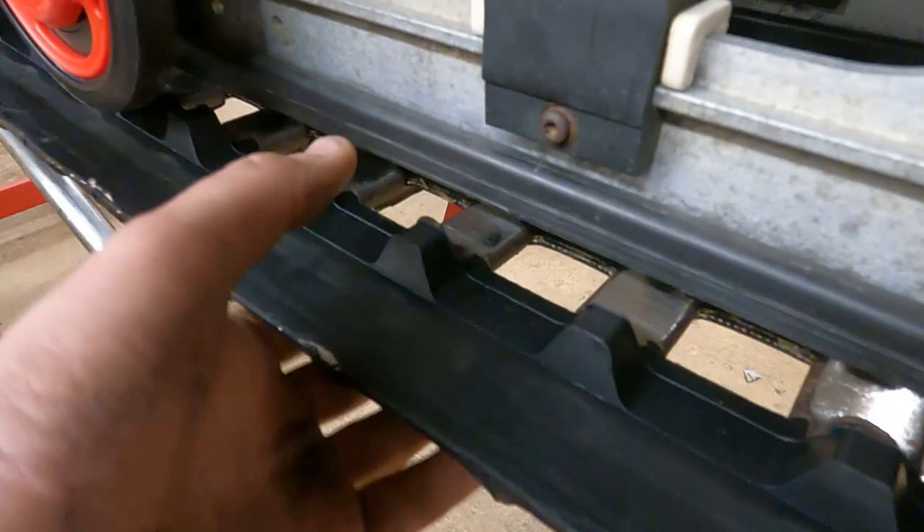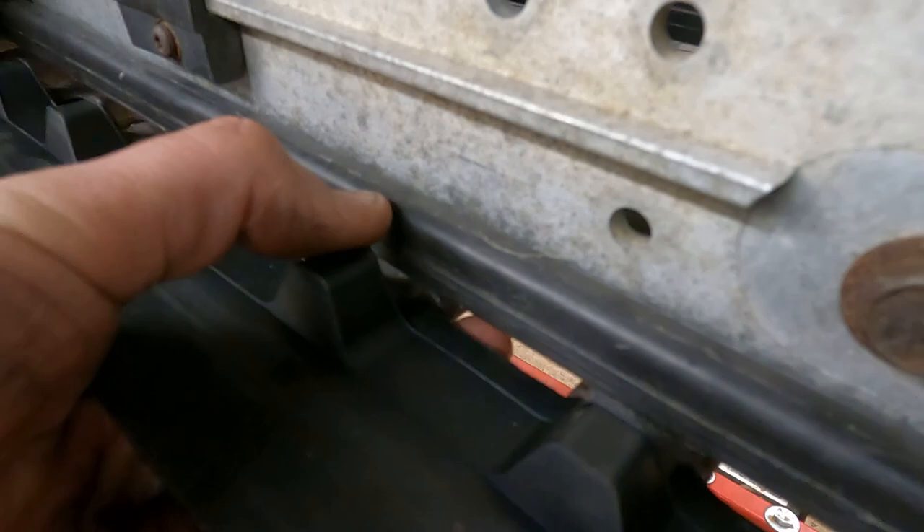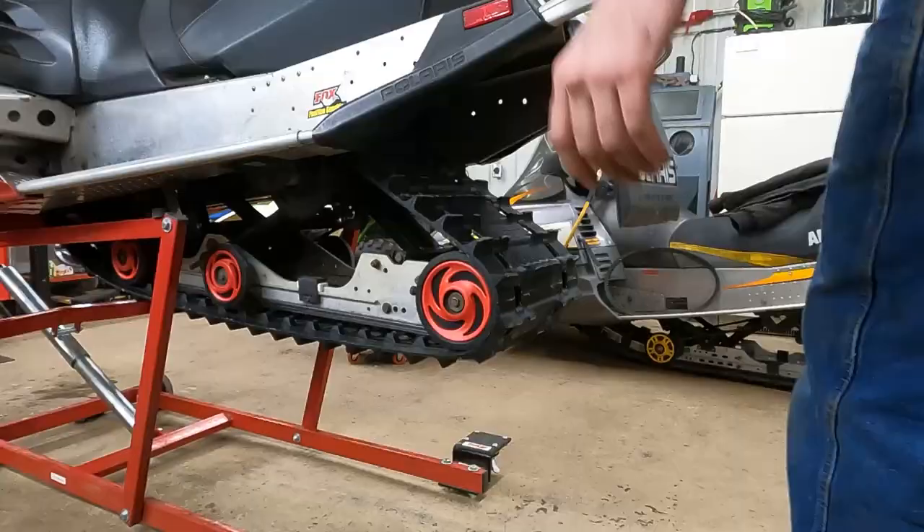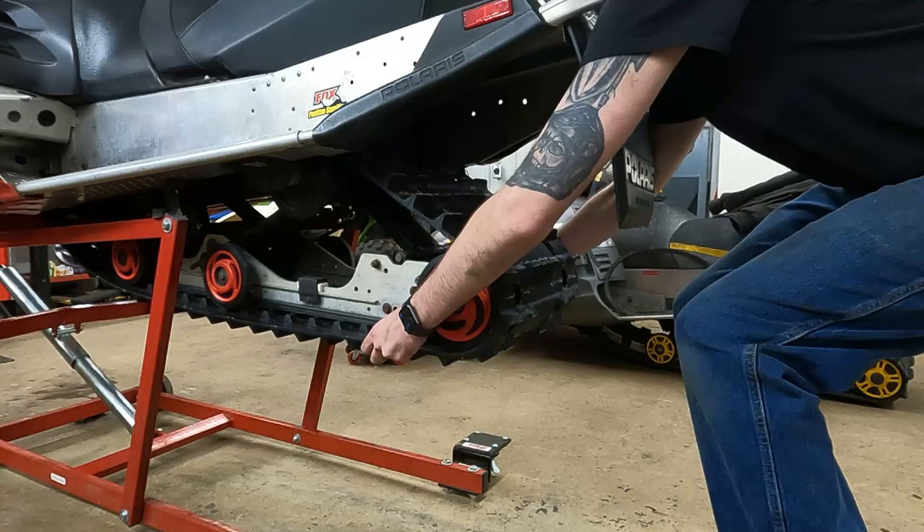What you want to do is make sure there's an equal gap between the slide rail and that steel clip on both sides of the track. Reach your arm around both sides of the back of the sled and feel to make sure it's even. It feels pretty even right now.